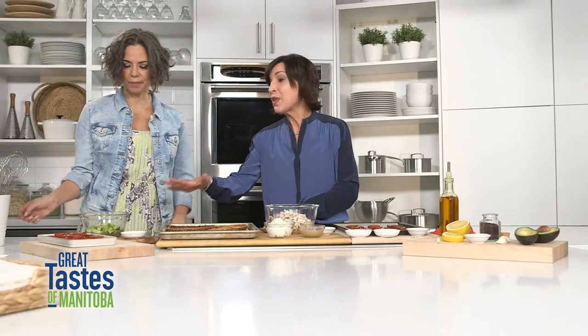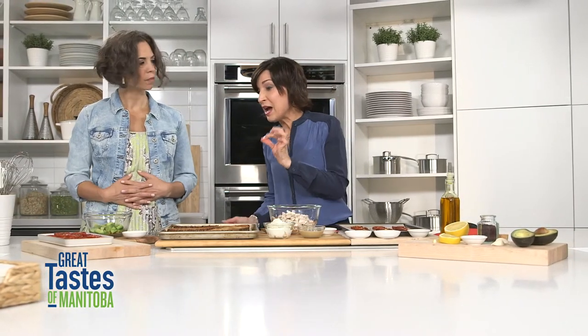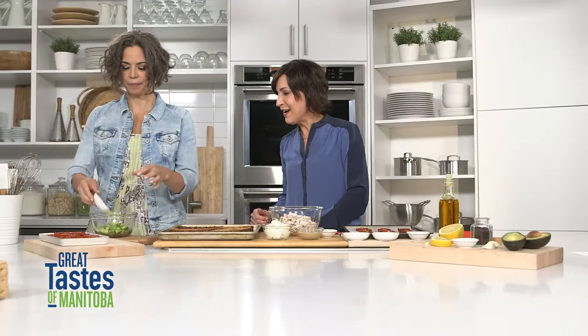We've got an avocado, diced, and you're just gonna add about a tablespoon of fresh lemon juice. Pop that lemon in there, or lemon juice, and mash that.